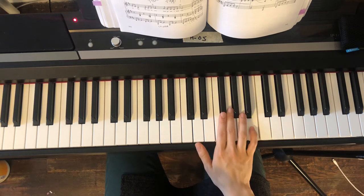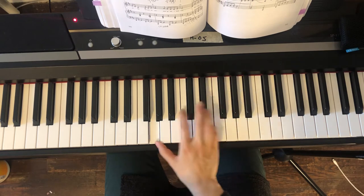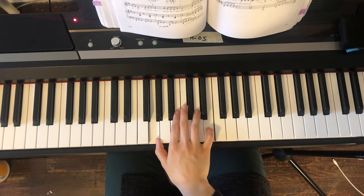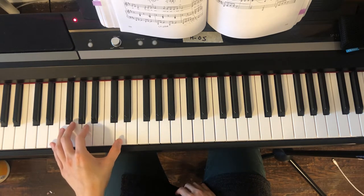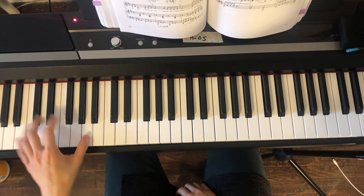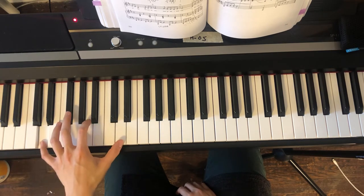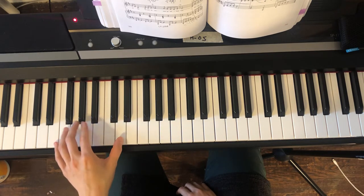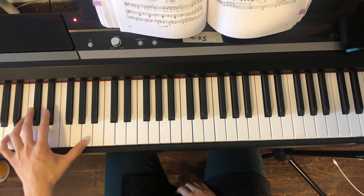Practice this jump a lot. Now what do you have with your left hand? Left hand plays with pedal — pedal change, change, change.